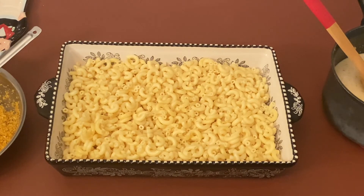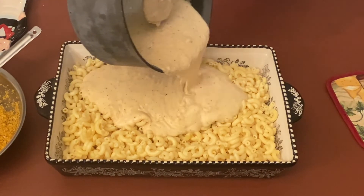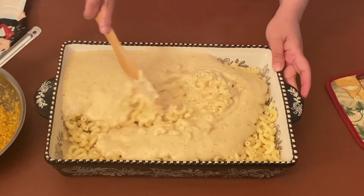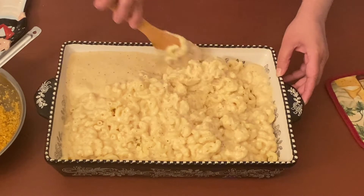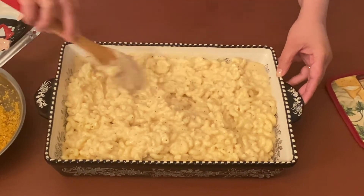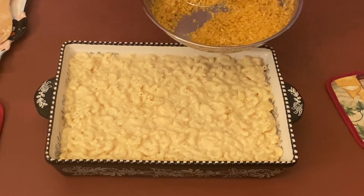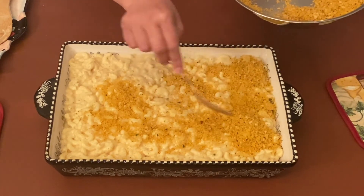I have put the macaroni that we cooked into a deep baking dish. Now let's add the sauce to the macaroni and give it a nice mix. Now let's top it with the panko mix and spread it evenly to cover the macaroni and cheese.